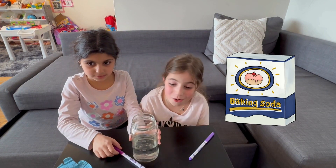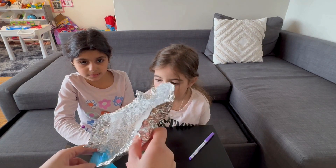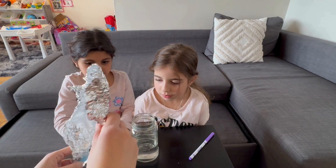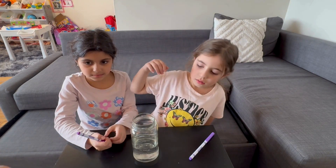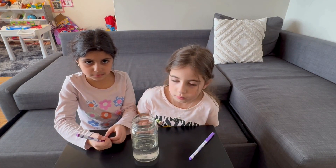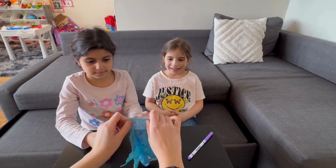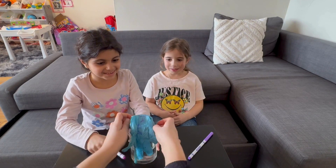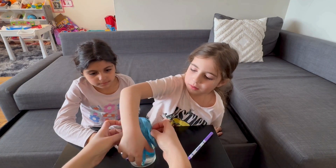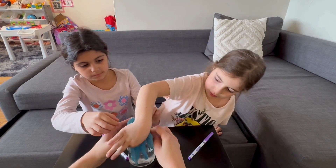Baking soda. Yeah, baking soda. We're gonna fill the glove with baking soda. I don't have much stuff. OK, now we're gonna put the glove over the jar. Ready? Yes, let's do this — okay, both of you hold it together so the baking soda can go down.